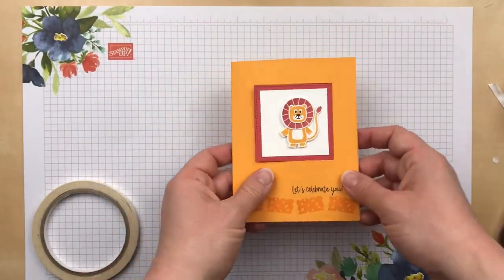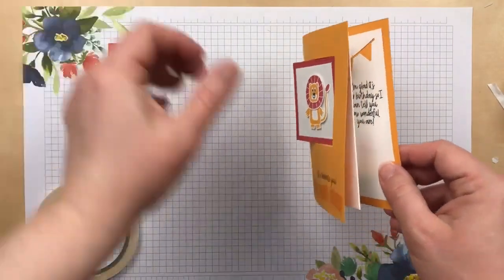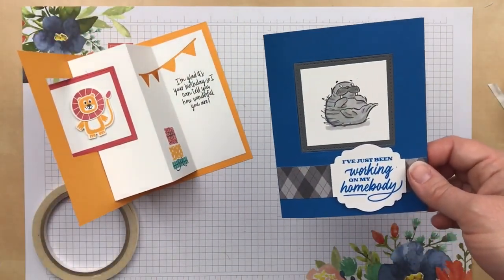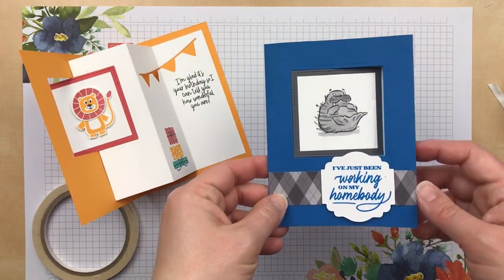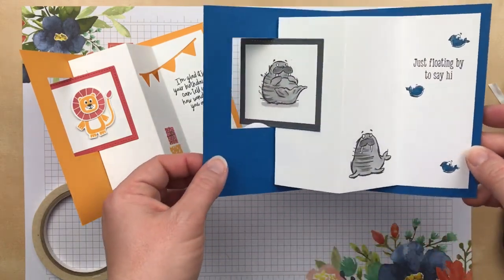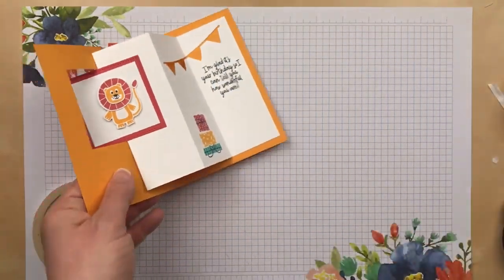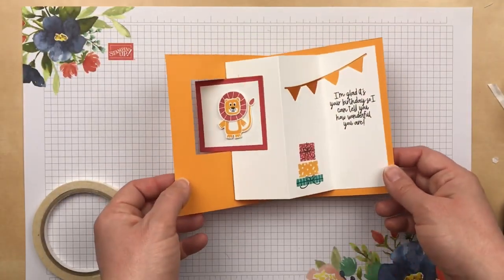And that is it — that's how easy this pop-through accordion card is! Here's another version that I made using the Will Walrus Be Friends stamp set from the annual catalog, which is also retiring this year. So if you like these cute little walruses, you'll want to make sure to get this stamp set before it retires. I hope you enjoyed my demonstration of the pop-through accordion card and that you'll give it a try at home.